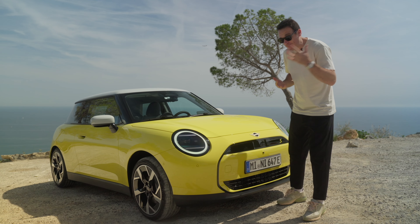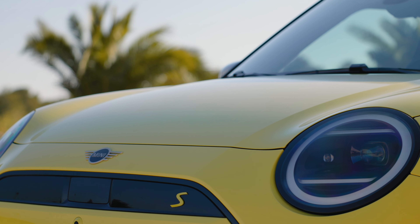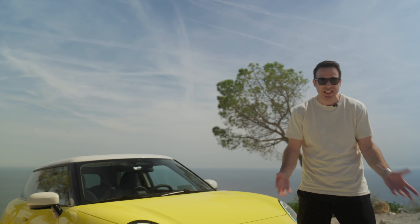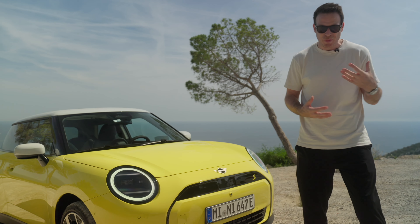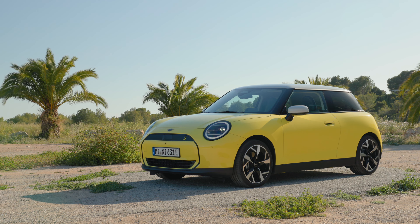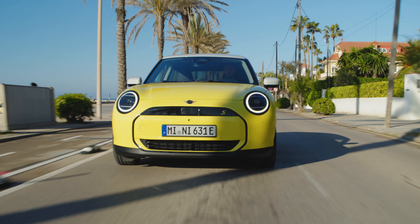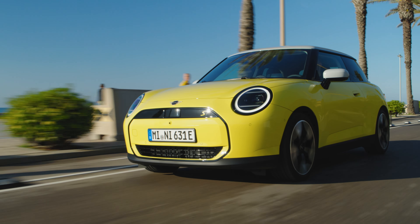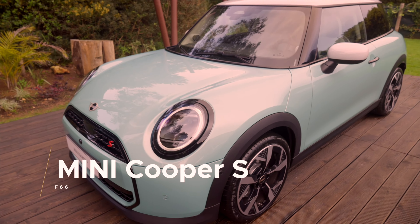One thing that's gone compared to the F66 and the previous generation F56 Cooper SE is the clamshell bonnet. You're getting a shut line and a completely different bonnet now. Also gone is the hood vent scoop, which was a nice addition giving the car a sportier, more aggressive look at the front. If you compare the F66 with the J01 side by side, the major change is the angle of the windshield. This car is all about aerodynamics and efficiency — Mini gave it a steeper windshield angle, which also helps with safety crash regulations.